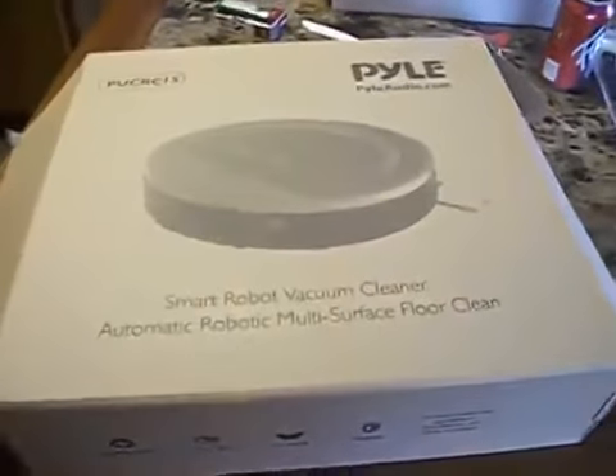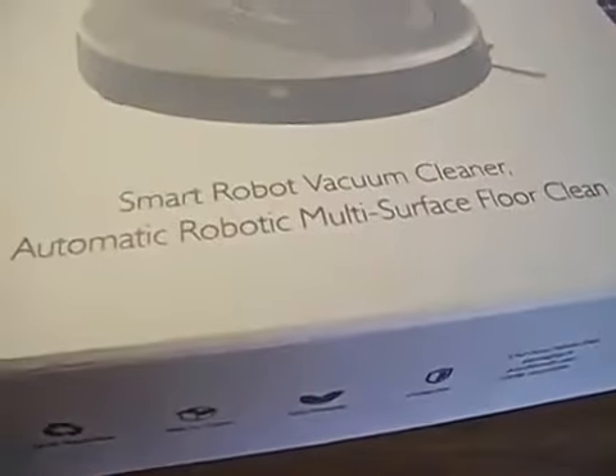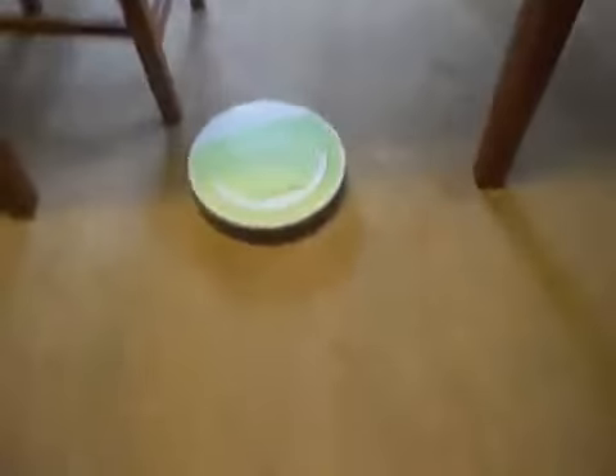Hello, I'm here to do my review on the Pile Smart Robot Vacuum Cleaner Automatic Robotic Multi-Surface Floor Cleaner. I've had this running for about 15 minutes now. As you can tell, when it's bumped into stuff, it turns itself around.